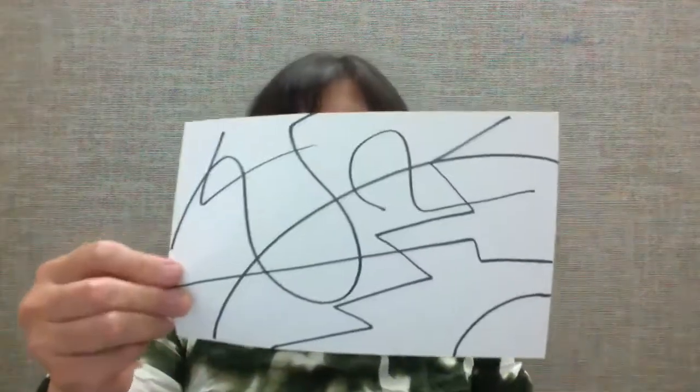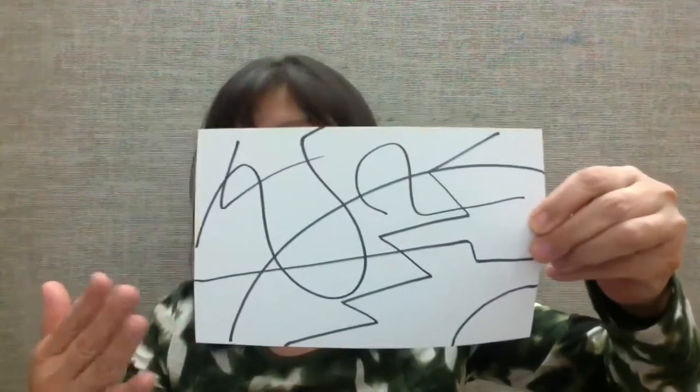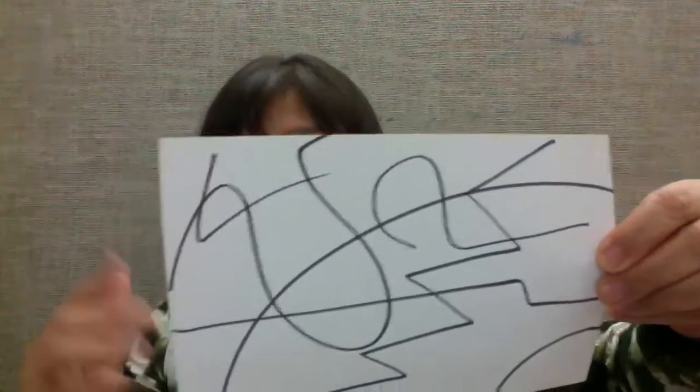Now let me show you what to do. First, place your white paper in front of you and randomly draw lines. To do this, pretend you have a brain volume switch and you turn down your thinking capacity all the way down. You cannot plan this — you just have to do it totally randomly. Some lines go all the way from edge to edge, some are shorter, some longer. Curved lines, zigzag lines, straight lines — just do whatever.